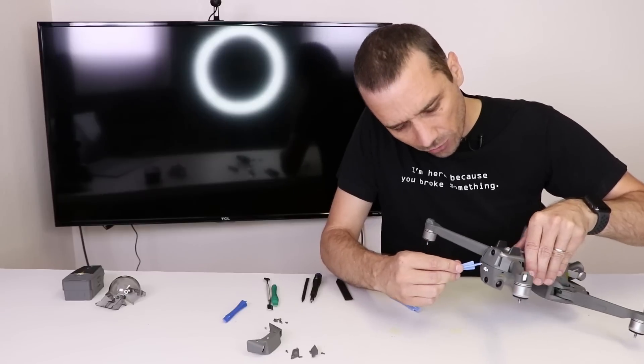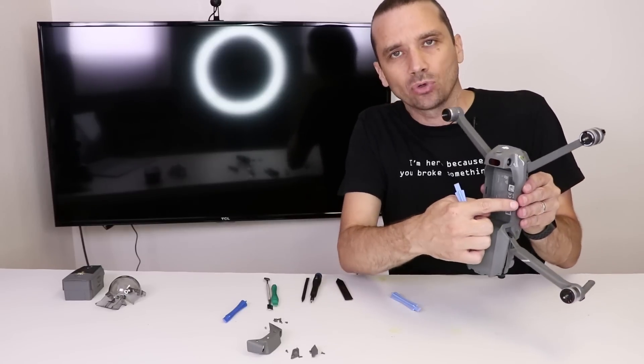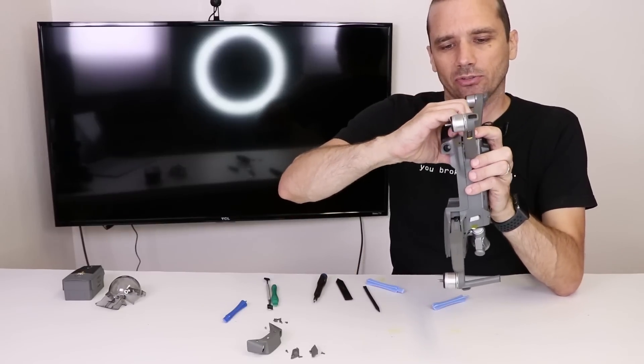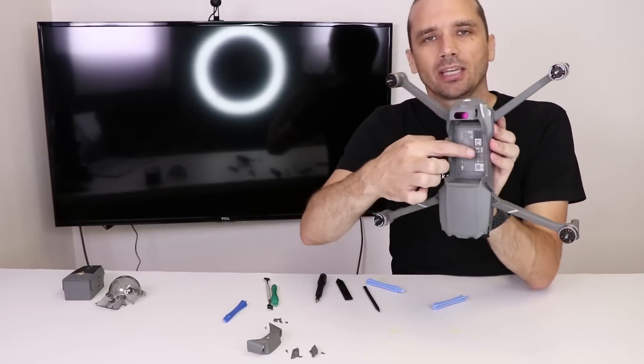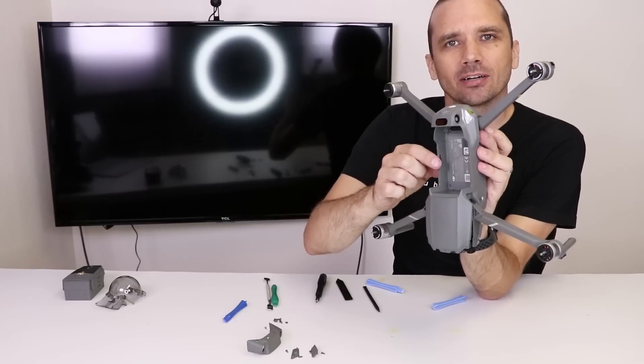I am working my pry tools around this back edge — you can see I am getting some of the clips undone. The most difficult part will be unclipping these clips. Now we have that loose. The top is loose and this part is loose, so now we have to figure out how to get the middle part loose. There is a clip here and a clip here, so that should be the last thing we need to get the top off.